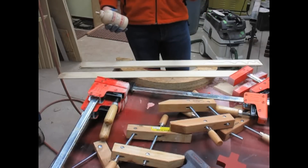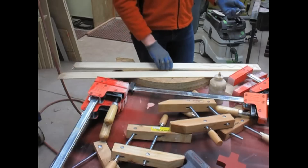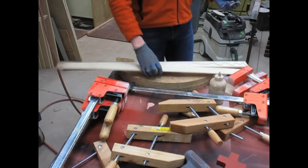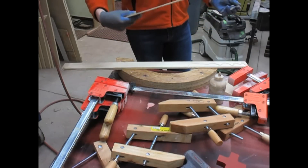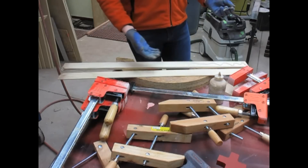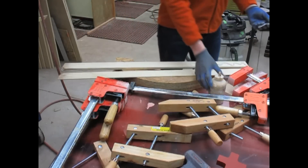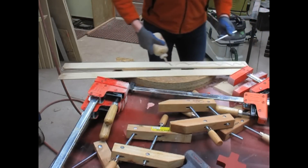I'm just using Titebond III and an acid brush and I'm laminating my plies up. One thing to keep in mind when doing your layup is to make sure all of your plies stay in the correct orientation with the way they were sawn, so that if you have any variation in the cut, it goes together without any bulge or anything weird.